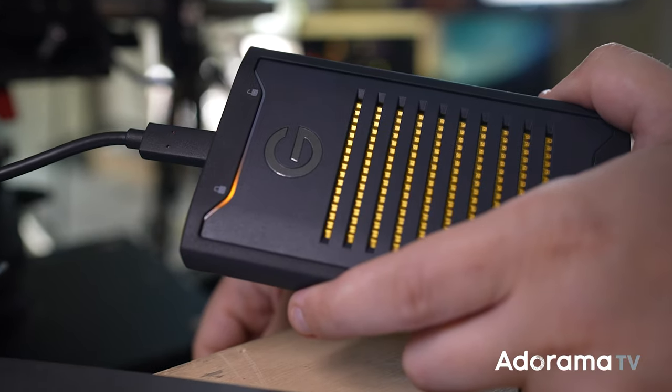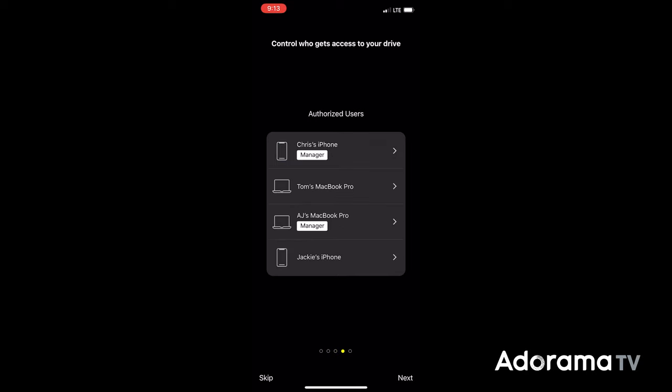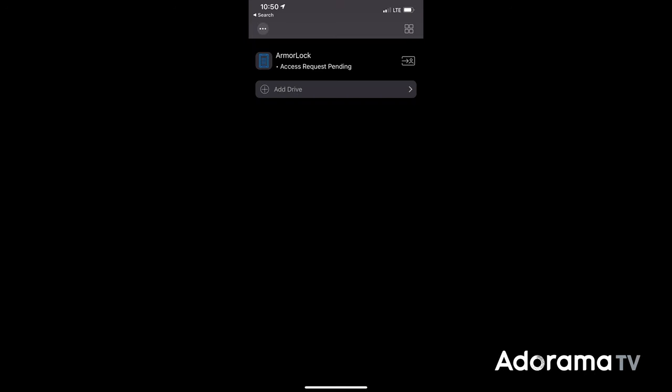So what did G-Tech do about it? They created the Armor Lock. This is an interesting drive because aside from the ruggedness, it's also paired with a mobile app and a desktop app that lets you pair the app to the drive. You can have a list of multiple Armor Lock drives and encrypt them with 256-bit encryption to allow or revoke access for specific users.